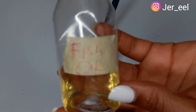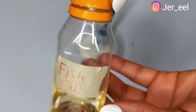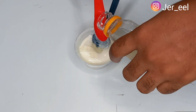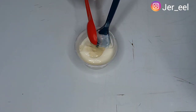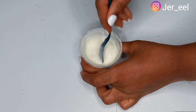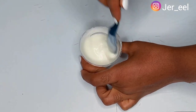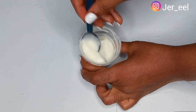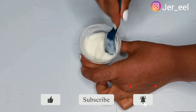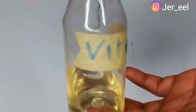The next oil you shouldn't miss while making this butt and hips enlargement cream is fish oil. Fish oil is very potent — it contains omega-3 fatty acids that help enlarge your butt and hips. I'm taking just one tablespoon because of the quantity of cream I'm making. If you're making a bigger batch you'll need to increase the quantity of oils. After adding the fish oil, mix it up properly to make sure it's incorporated. If you have a hand mixer you can use that, but I'll be working with just my spoon.